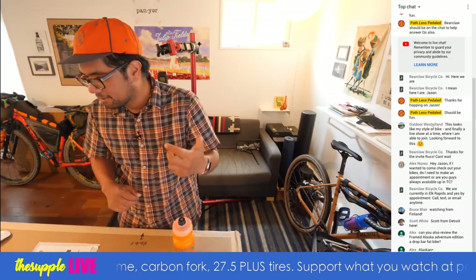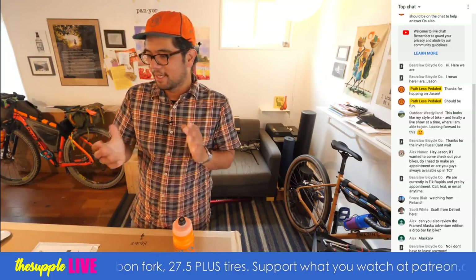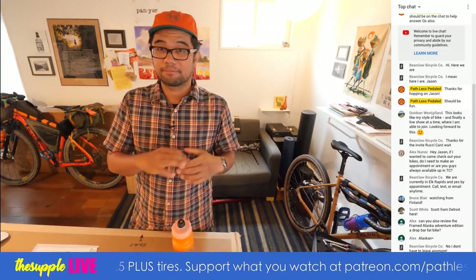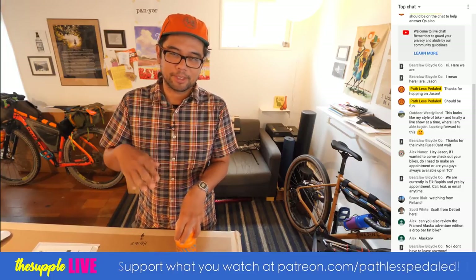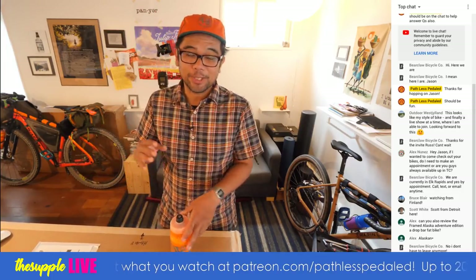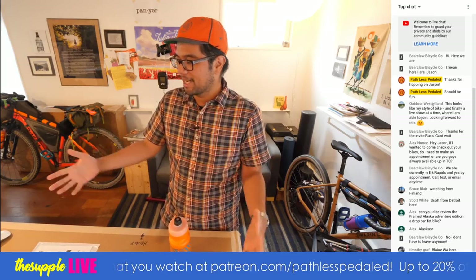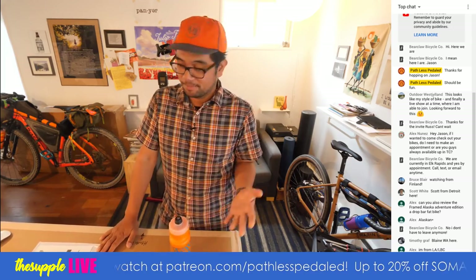We've got Finland, Scott from Detroit, Alex in Alaska. If you guys are in the chat room, can you guys hear me? Let me know how the audio sounds and let's figure out where you're from. I usually do these in the evening so people in North America can watch after work, but since the Ochico event is in two days, I needed to do it earlier in the day so I can mess with the packing and make sure I can ride it.